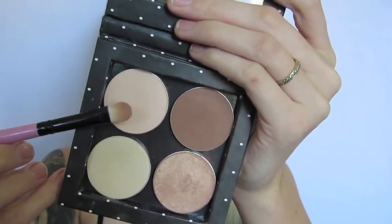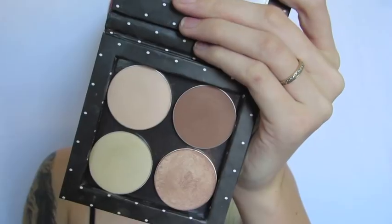First, I'm going to be taking this colour in the top left-hand corner on a flat eyeshadow brush and really densely packing that on my inner corner and all over my lid. I'm not going to bring this above my crease — I really just want to concentrate it on the actual lid itself to really brighten it up and open the eyes.